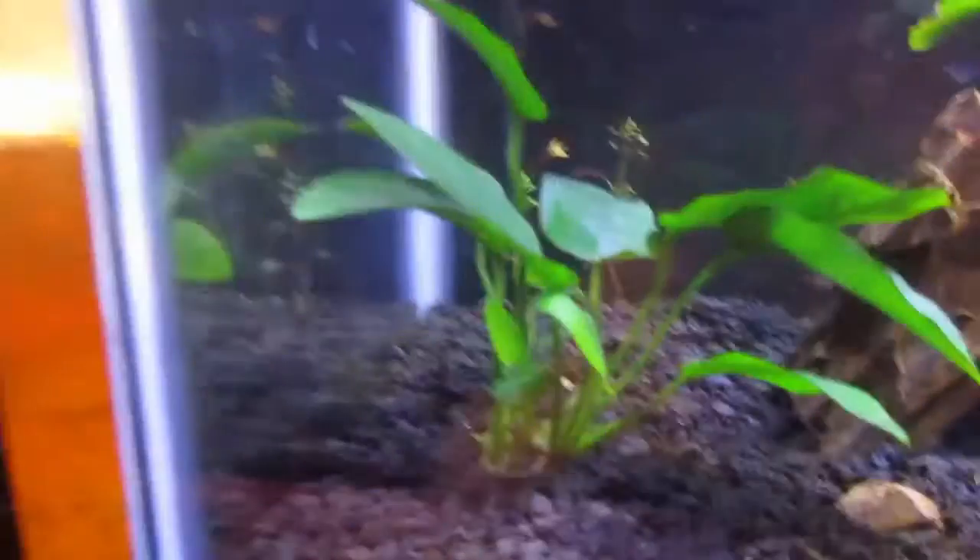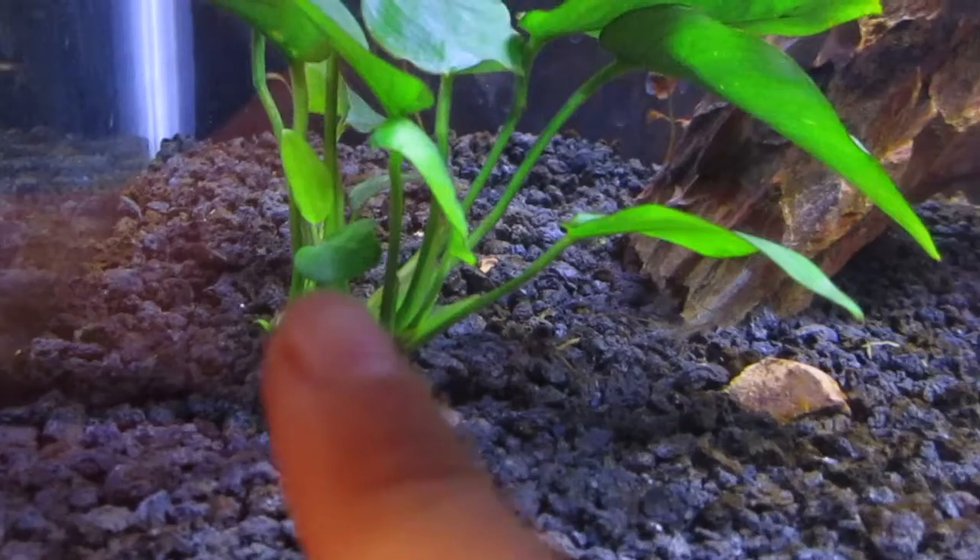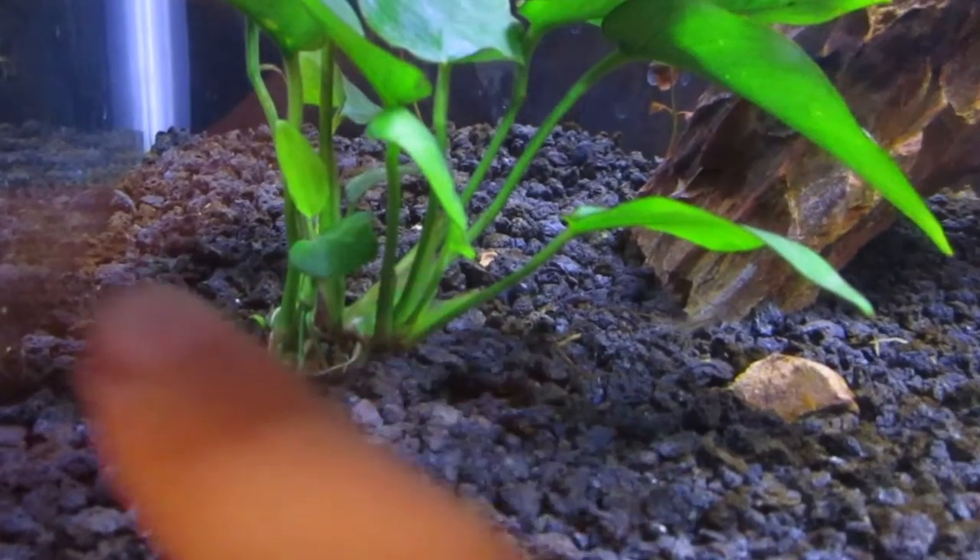The next plant I want to update on is this Anubias. As you guys can see, there's a new leaf coming out there, new leaf coming out there, and this leaf actually is brand new. And there's a new leaf coming out there, so that Anubias is doing great.